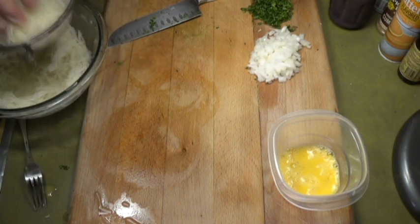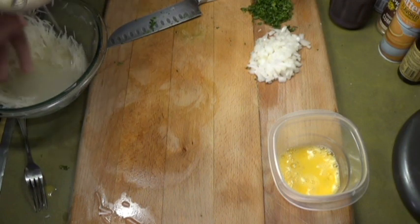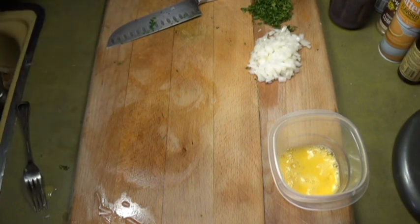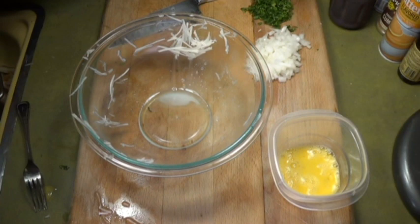You shred them into the water, and once they're shredded you put them in the microwave for about two minutes. You don't want to cook them in the microwave — you just want to get them warmed up, get the chill off of them. Start the cooking process a little bit, but don't go crazy and cook them in there because it's gonna be a mess.